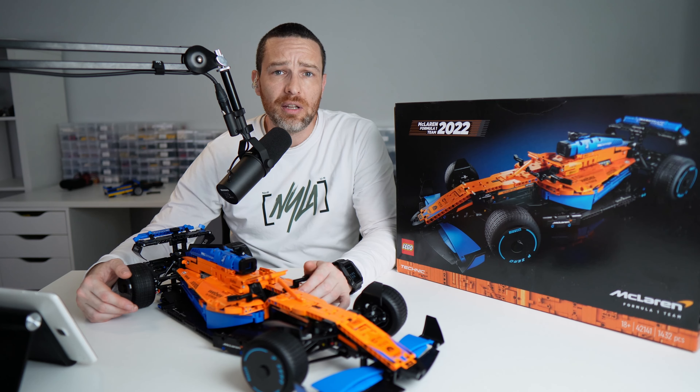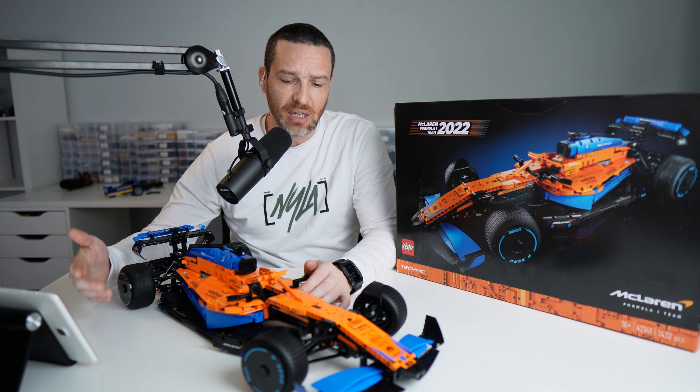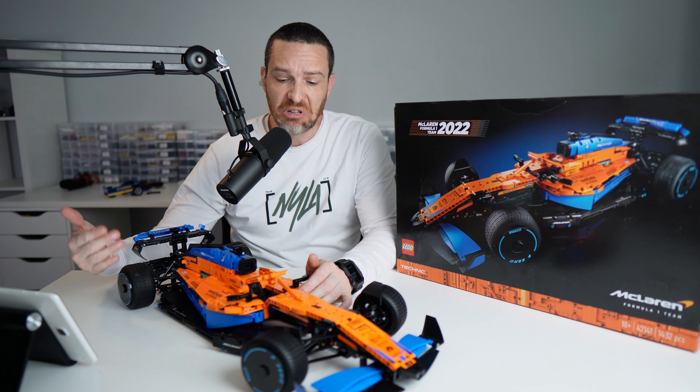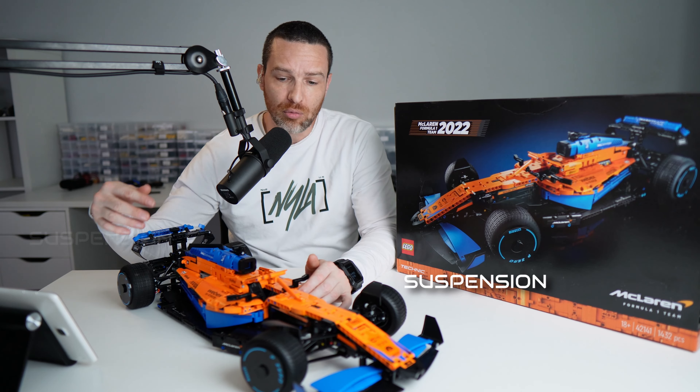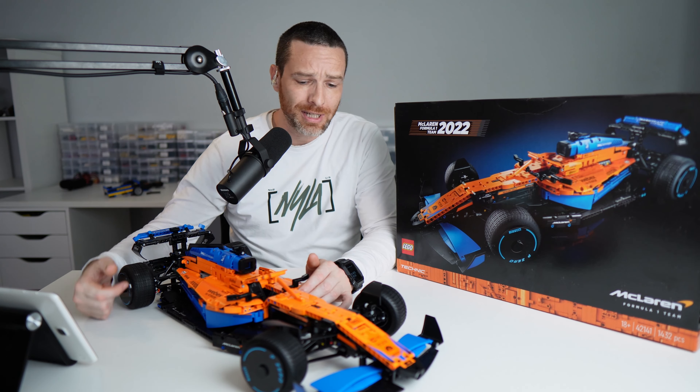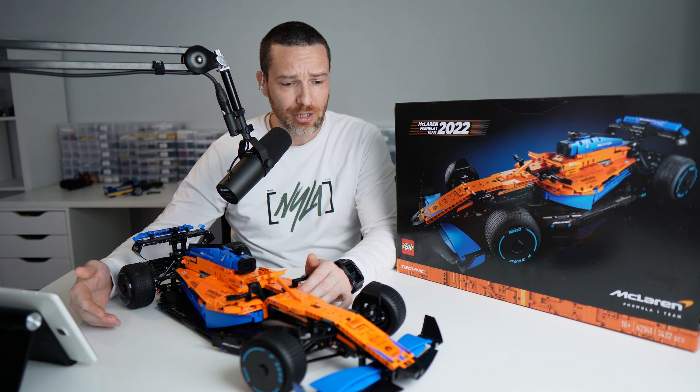As far as Lego is concerned, an 18-plus badge basically means the car is going to have a combination of suspension, gears, and differentials. This has front and rear suspension and also a differential at the back. It's also 65 centimetres long, which is actually really big.